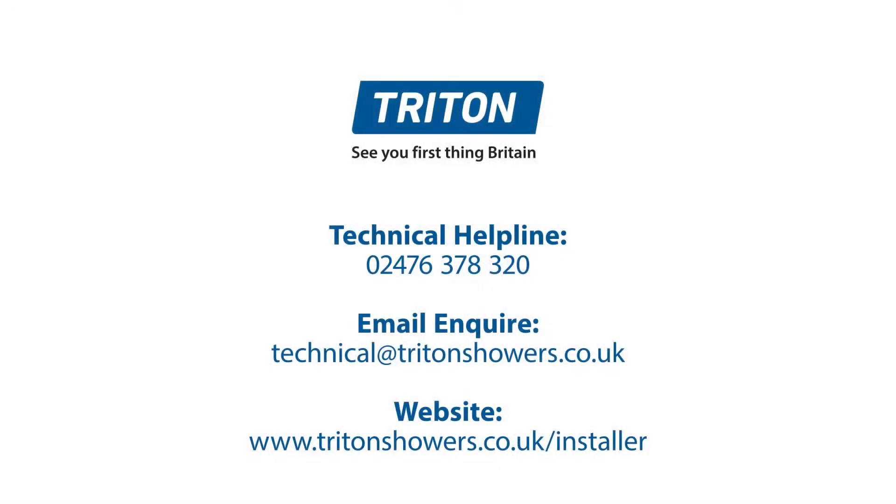That concludes the tutorial on the Triton T80 ProFit. For any more information on the Triton T80 ProFit or any other shower in the Triton range, please visit our website or our dedicated YouTube channel.